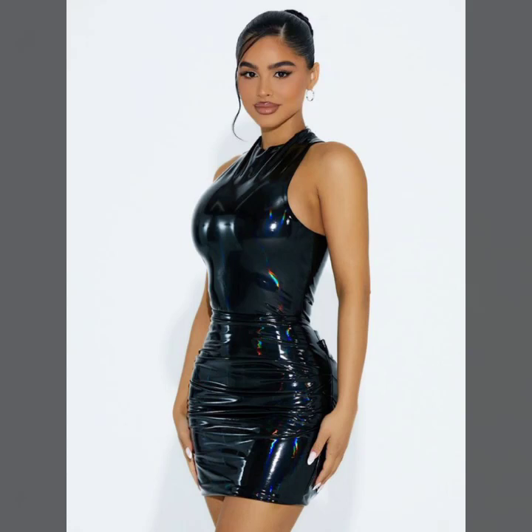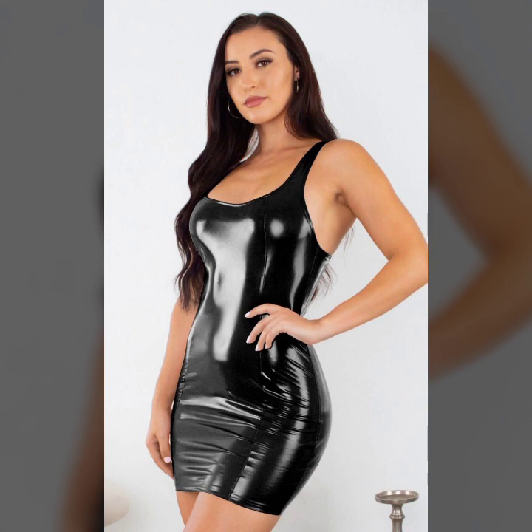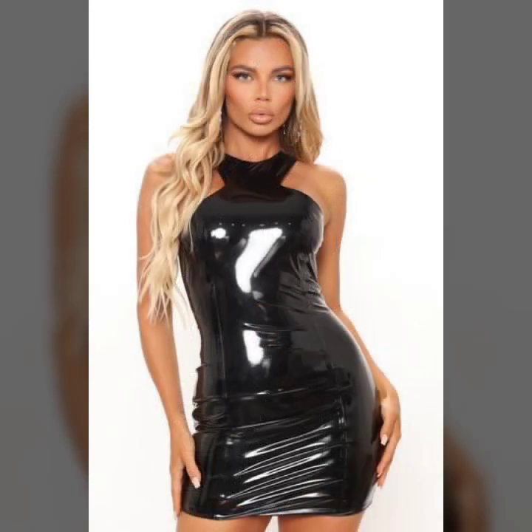Hello everyone, welcome back to my YouTube channel Latex House Fashion. How are you? I hope you are fine and doing well, with good health, happiness, and a lot of fun in your life.